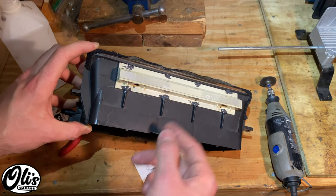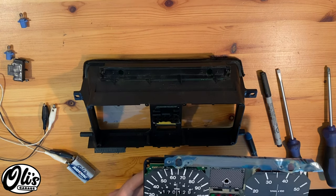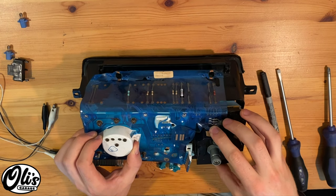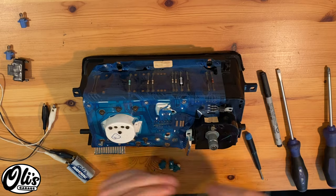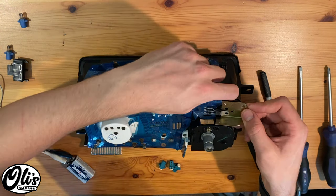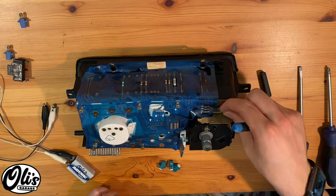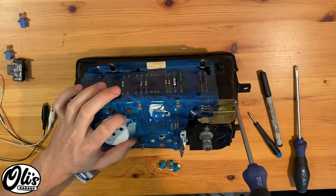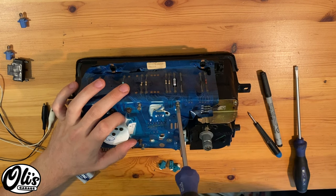Once the glue has set, we can start reinstalling everything. Reassemble your instrument cluster by carefully grabbing it and sliding it back into place. Put your screws back and don't forget your heat sink. Tighten down these screws — remember, these are just going into plastic holding an instrument cluster together. You do not need to make them very tight. You don't want to strip them out.